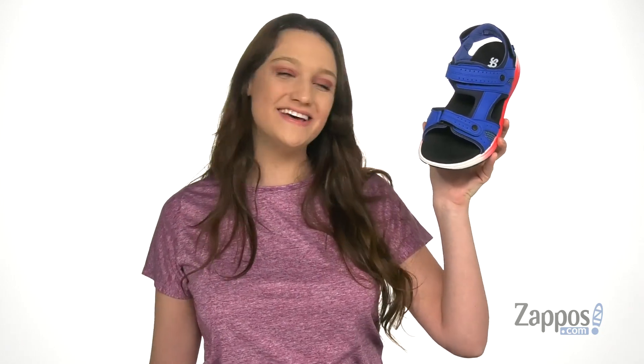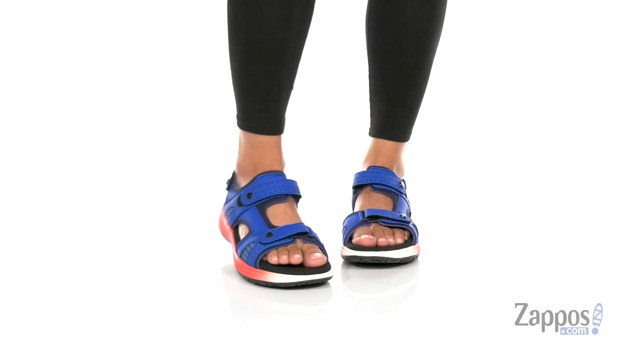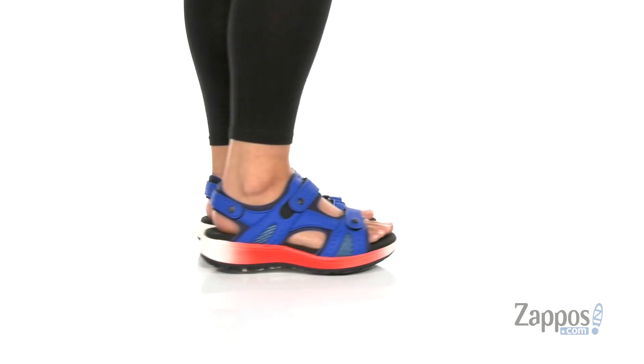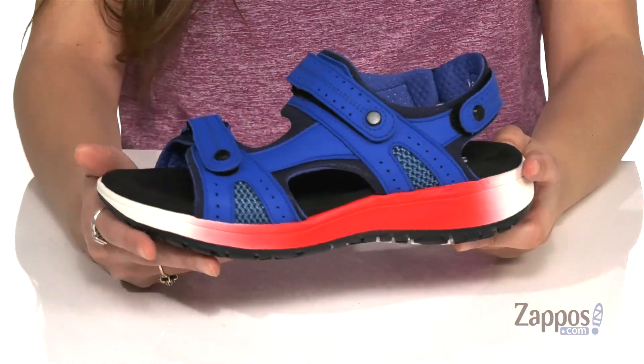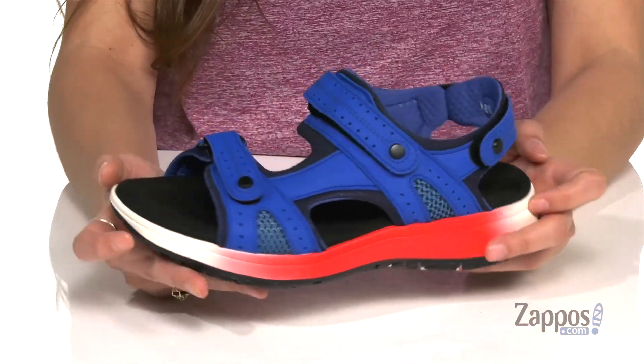How's it going everyone? I'm Abigail from Zappos.com and this is Embark from SAS. If you are in for a day that involves tons of walking, then definitely grab these sandals. They're crafted with a leather upper and they're available in a couple different colorways to choose from.